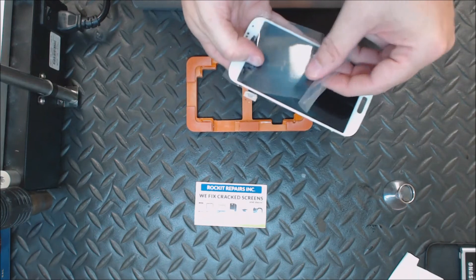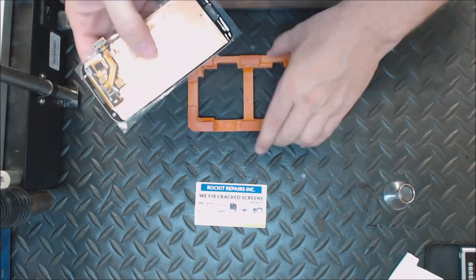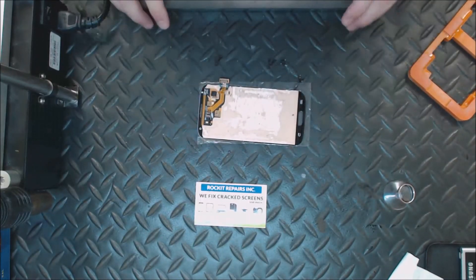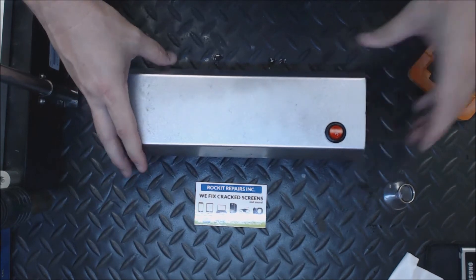I'm going to turn it over and cure it for just about two minutes.